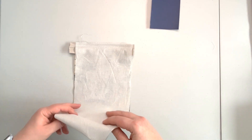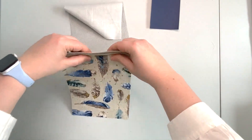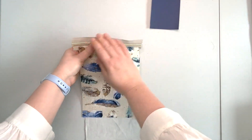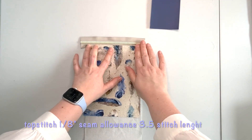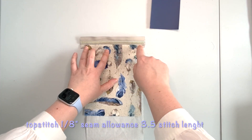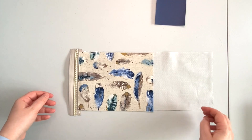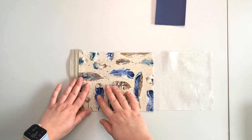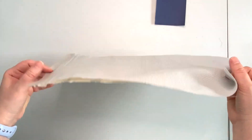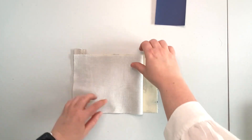After your zipper is sewn in, open the panel, take it to the ironing board, iron it so it lies flat, and top stitch along this edge with a 1/8 inch seam allowance and 3.5 stitch length. Now that we have our accent fabric attached with the lining, flip it wrong side up and bring the lining to the zipper.